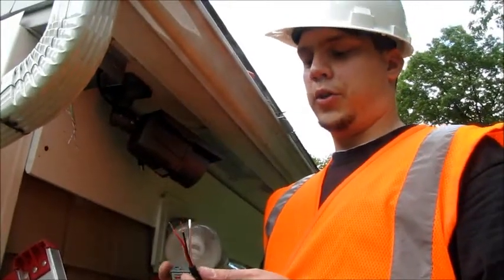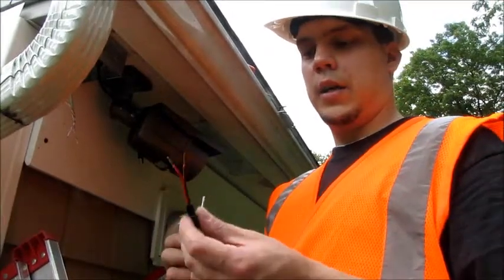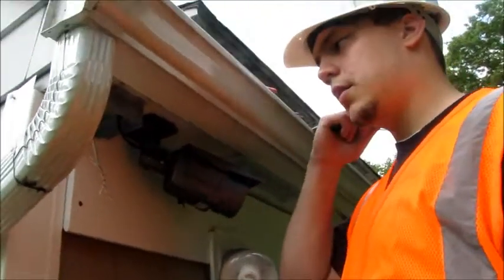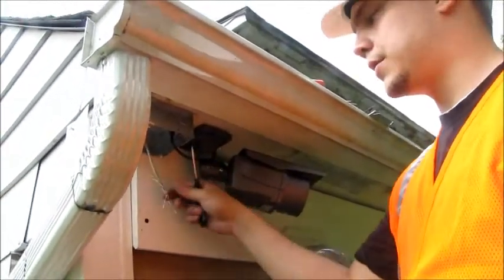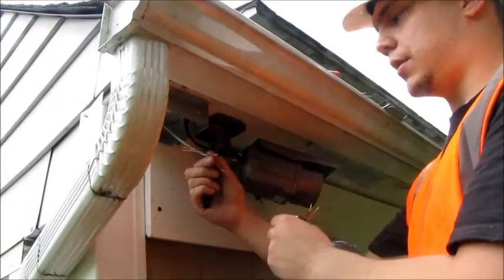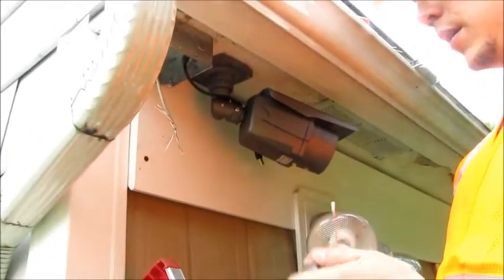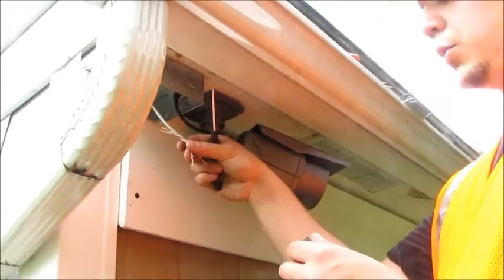Hi. Now I'm going to show you about a Cat5 video balun and a DC pigtail. We already have the Cat5 or Cat6 wire running through the junction box and we have two pairs of strands that are separated and stripped. So what we're going to do first is put the video balun onto the twisted pair.